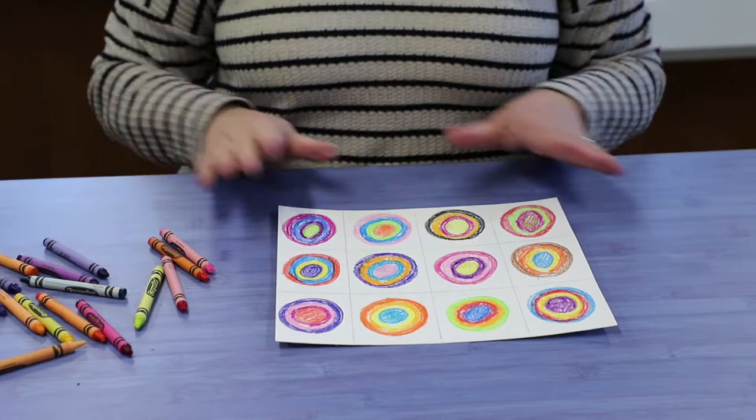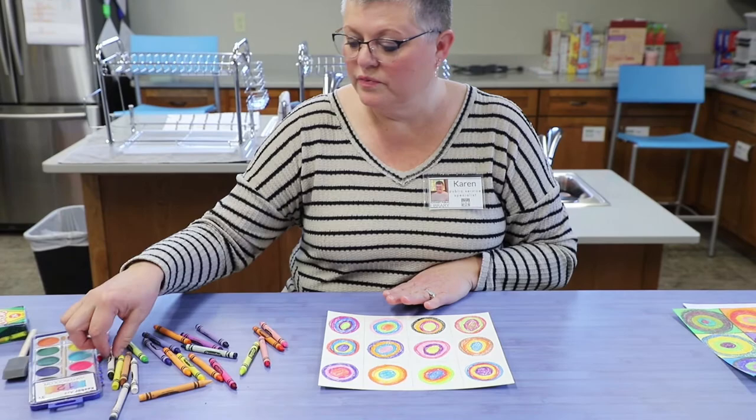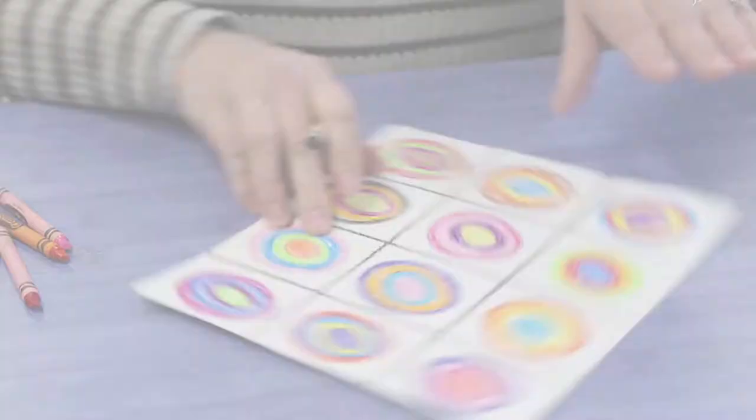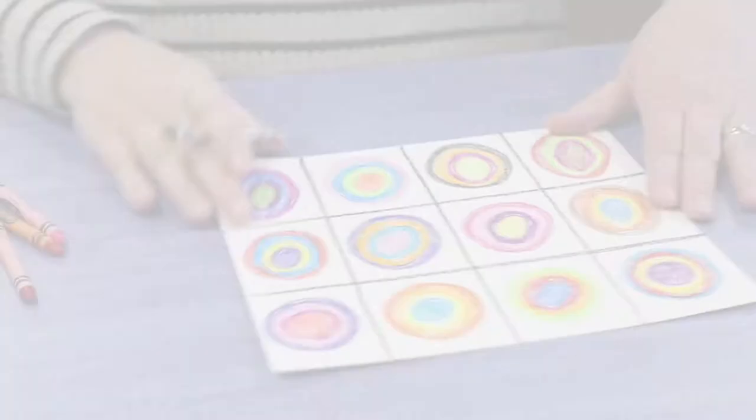The next thing I need to do is trace over these pencil lines with my black crayon so that in the next step, the squares don't run into each other. So I'm going to outline all the grid lines. All right, I am finished with my crayons.